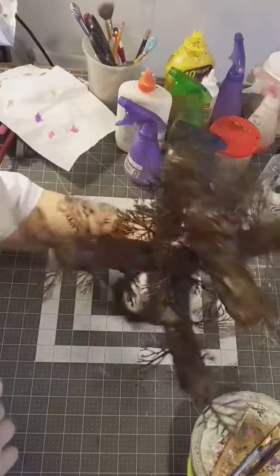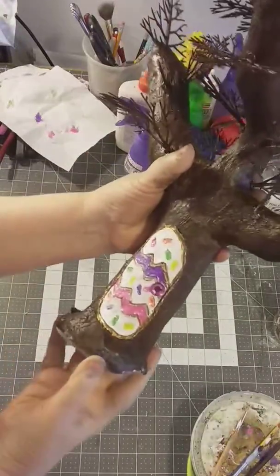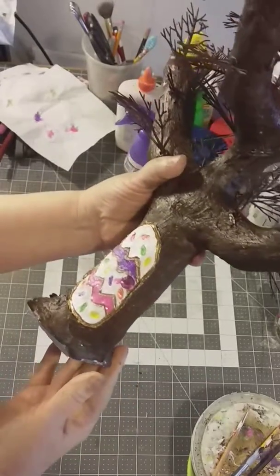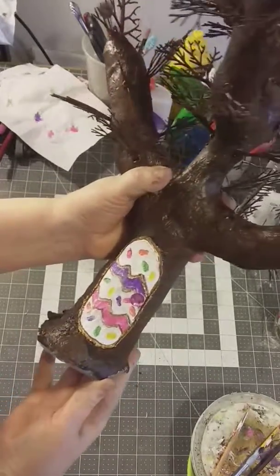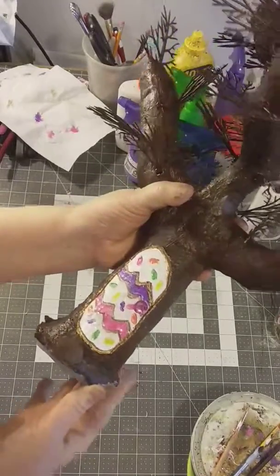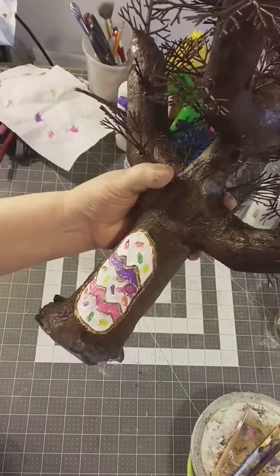Okay, here we go. This is supposed to be the doorknob. It's still wet, but one down, two more to go.